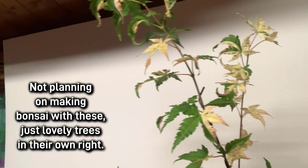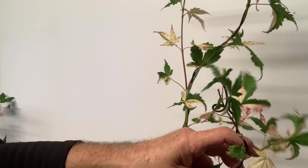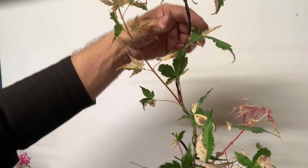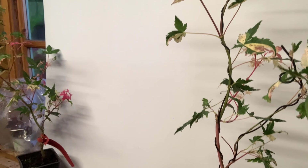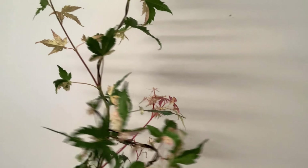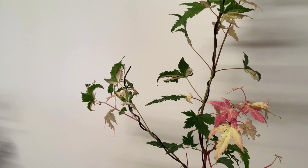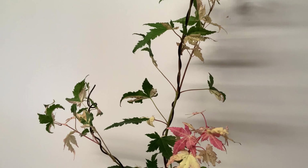That's pretty much it — that's all you've got to do. Don't go mad because they're not going to grow this year, not in the autumn. As long as there's a little bit of spread and they've got a little bit of room, that's pretty much it. We'll have a look at the progress of these next year. Thanks very much, cheers.